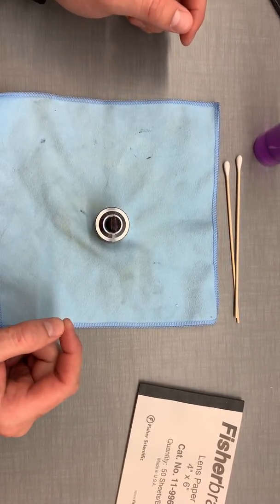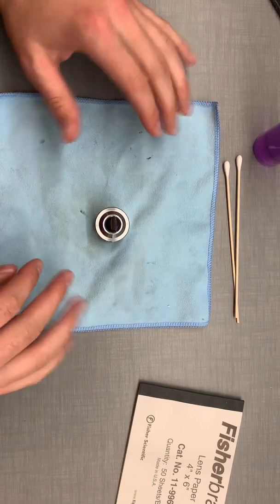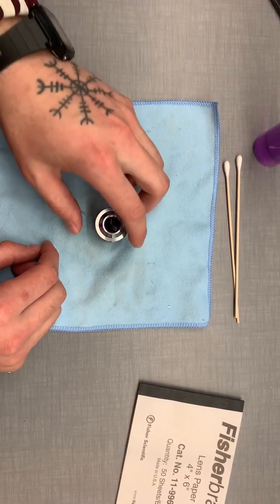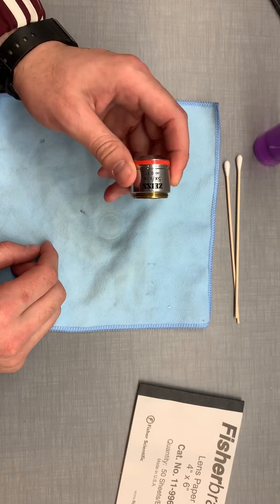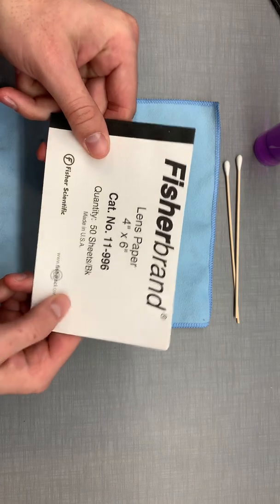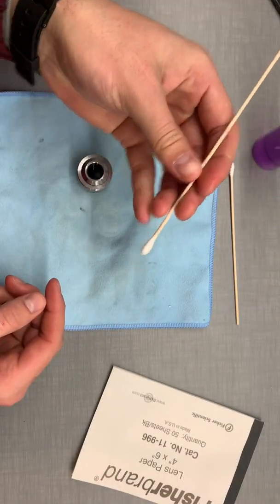Hello everyone, this is Patrick of Boston Microscopes and today I'm going to be showing you guys the difference in cleaning techniques on an objective or even an eyepiece. We're going to be using lens paper as our first test and then we're just going to be using a cotton swab q-tip.